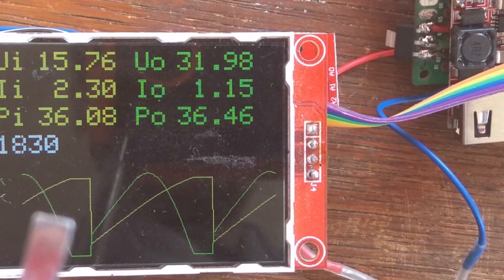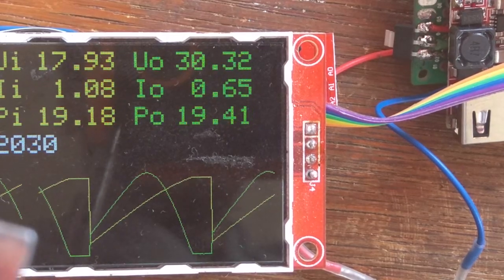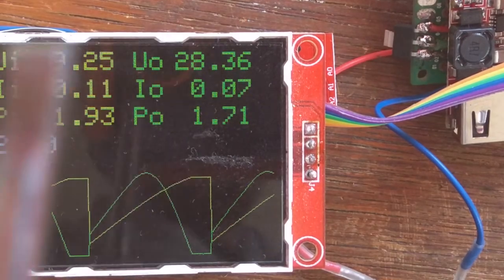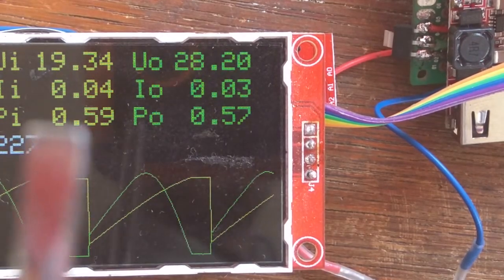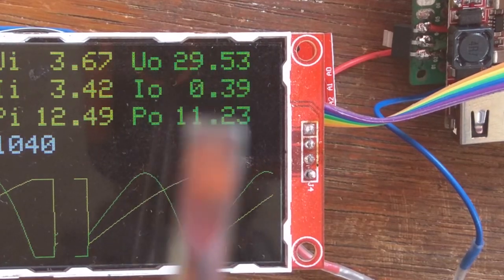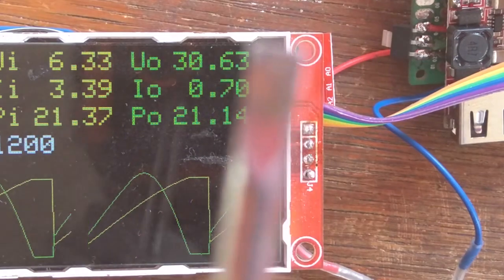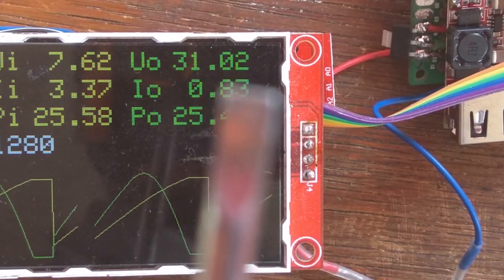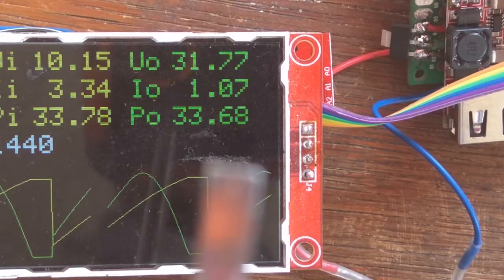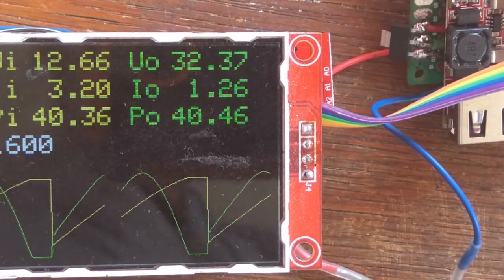The input power and output power aren't really calibrated yet — I have to gauge it still. These are very rough proportional values. The voltage reads 29 instead of 30, so the efficiency measurement is off — sometimes it shows over 100%, which isn't really possible.